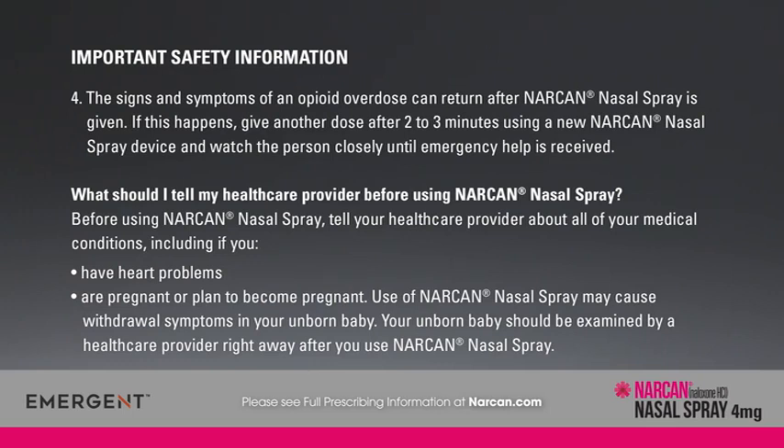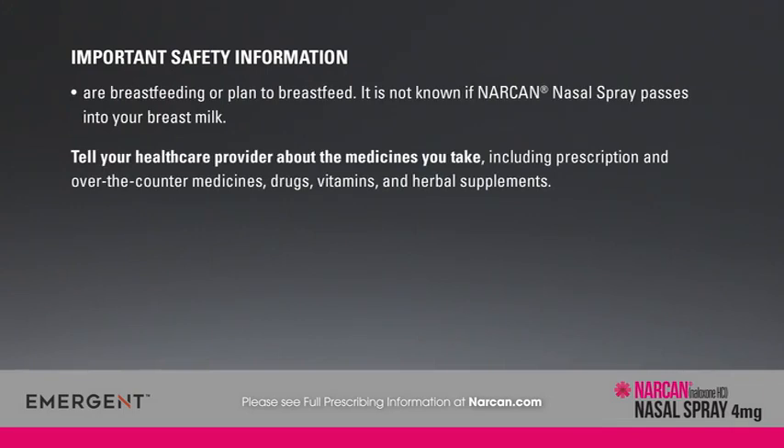Before using Narcan nasal spray, tell your health care provider about all of your medical conditions, including if you have heart problems, are pregnant or plan to become pregnant. Use of Narcan nasal spray may cause withdrawal symptoms in your unborn baby, who should be examined by a health care provider right away. Also disclose if you are breastfeeding or plan to breastfeed, as it is not known if Narcan nasal spray passes into breast milk. Tell your health care provider about all medicines you take, including prescription and over-the-counter medicines, drugs, vitamins, and herbal supplements.